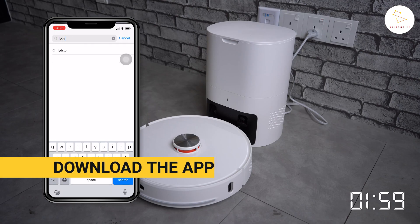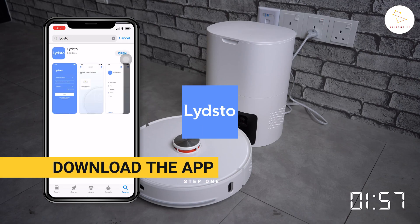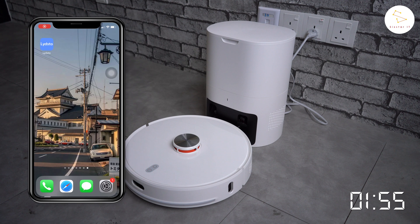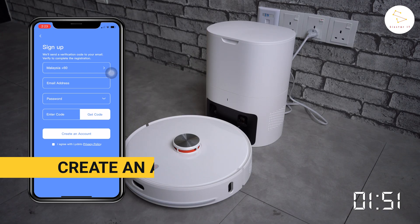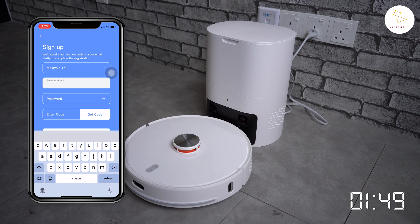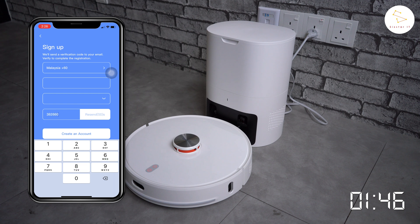In order to set up the LitStore R1, you'll first have to download the LitStore app. Once you have the app installed, click 'Create an Account' to get started. You have to register an account by using an email address. After filling in all the necessary details and getting the code from your email, your account should be ready to use.